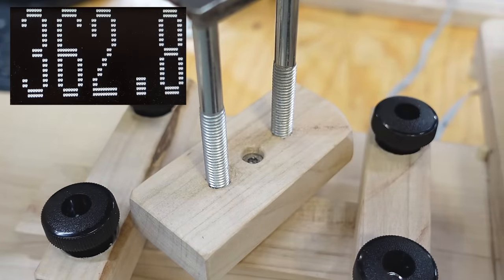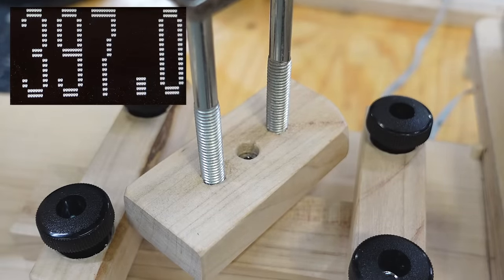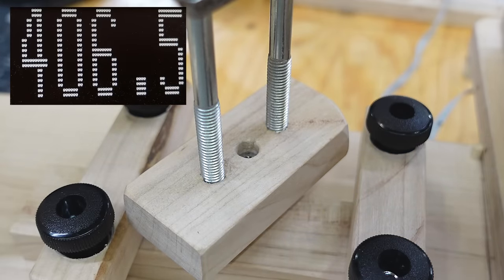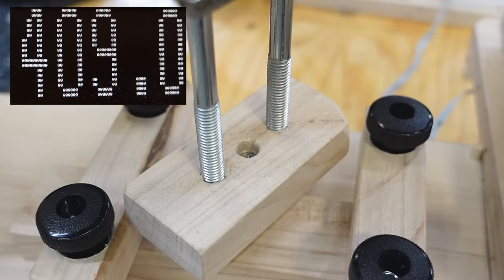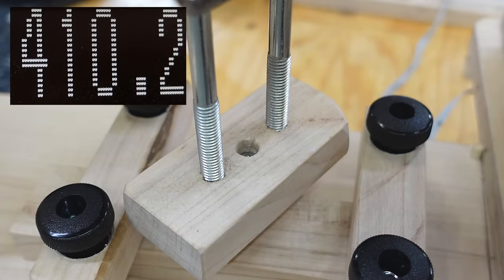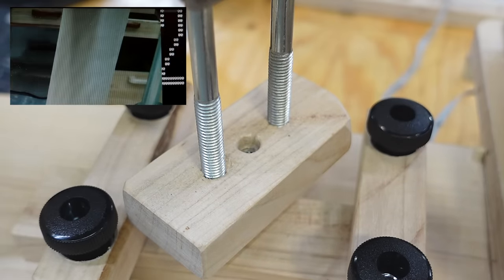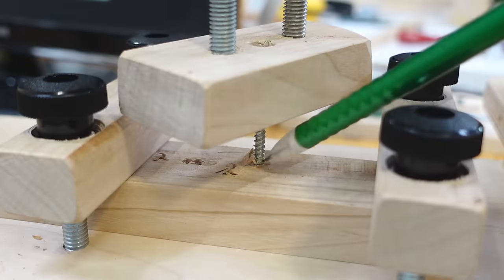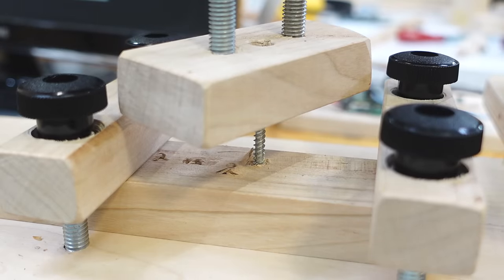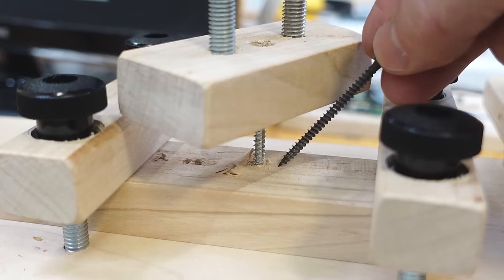That head is way, way down now. I'm continuing this test because the force, surprisingly, continues to increase just a little bit — I think until it pulls out on the other side. Looking down here, it's clear the screw pulled out of the bottom piece there. Which is surprising — I thought it would hold better because it's a bigger diameter screw than the drywall screw, although I did have to make a slightly bigger pilot hole too because that screw is just bigger.